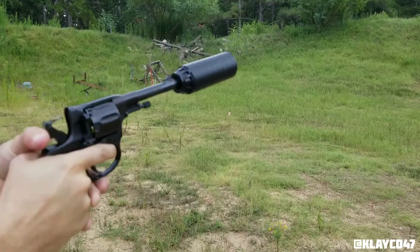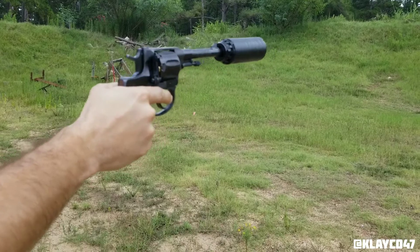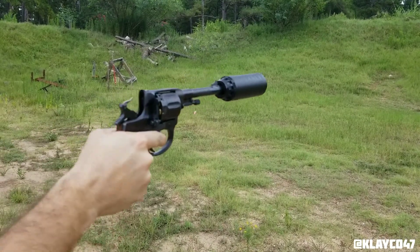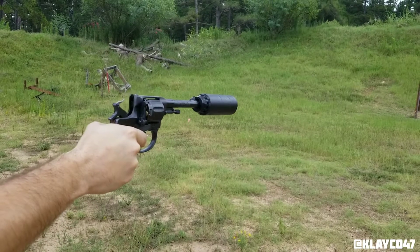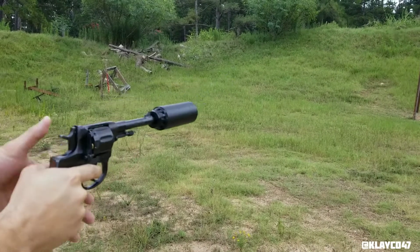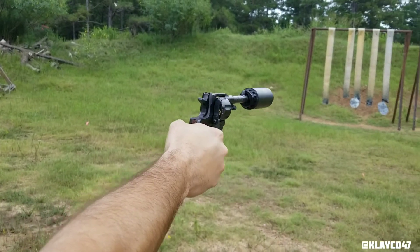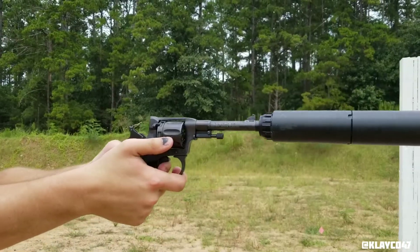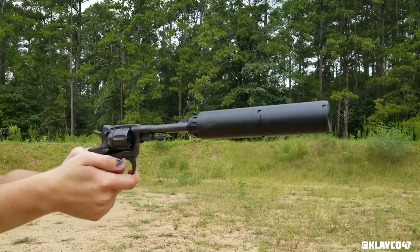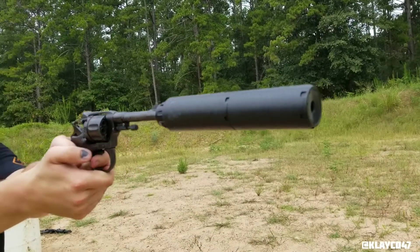I'm taking everything I got. There you go. Dude, that's so quiet. Super quiet. Yeah. Good. Yeah.